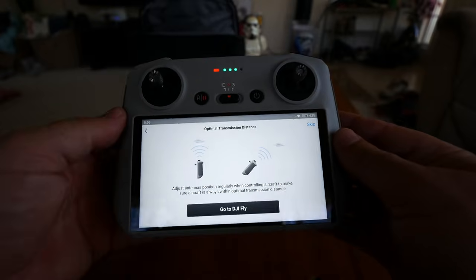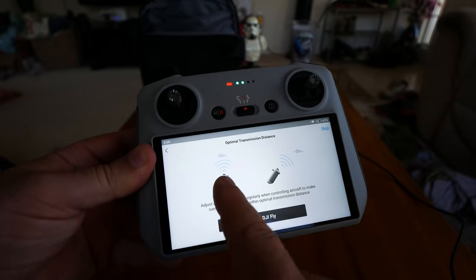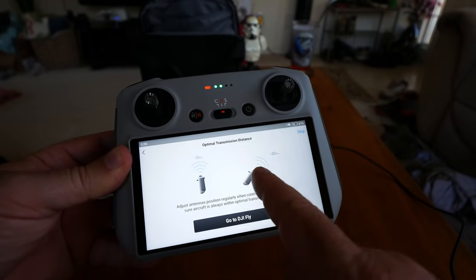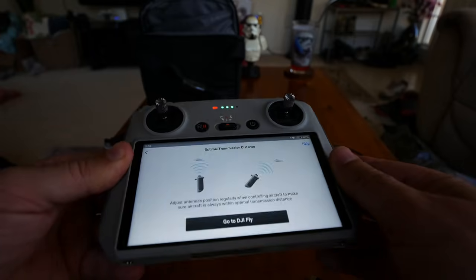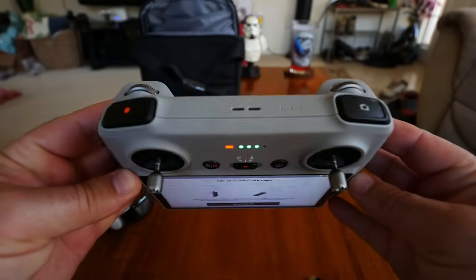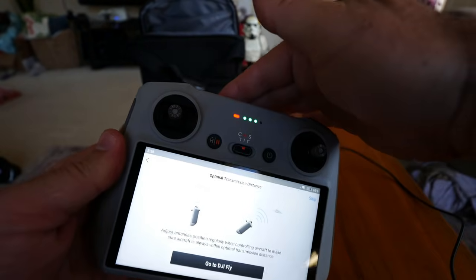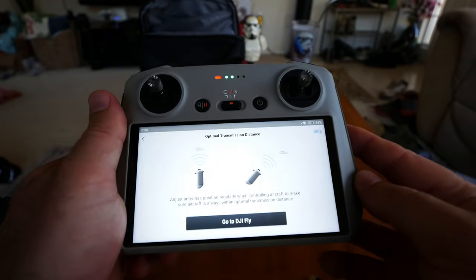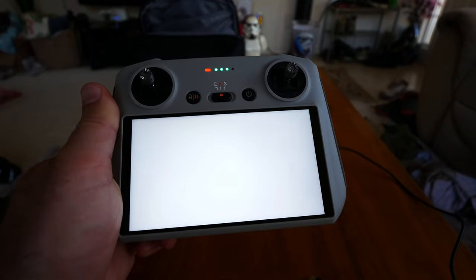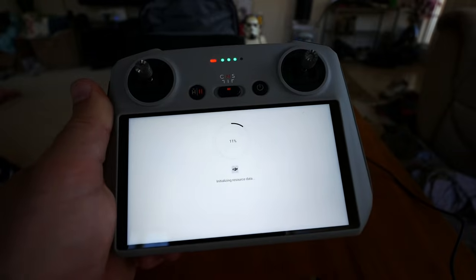My concern about the antennas: you need to face the front of the controller directly at the aircraft at all times. If the aircraft is above or below you, you'll need to tilt the controller accordingly so that portion is always facing the drone. Then launching DJI Fly, initializing source data, and waiting for it to boot up.